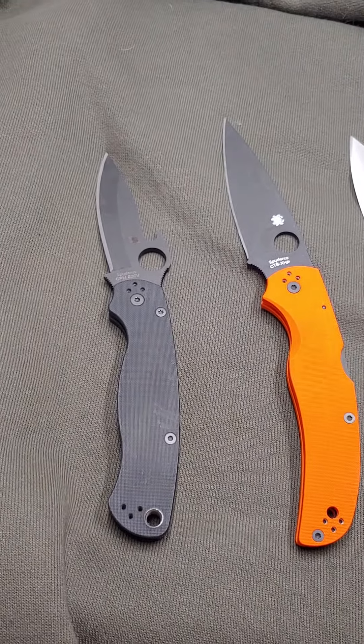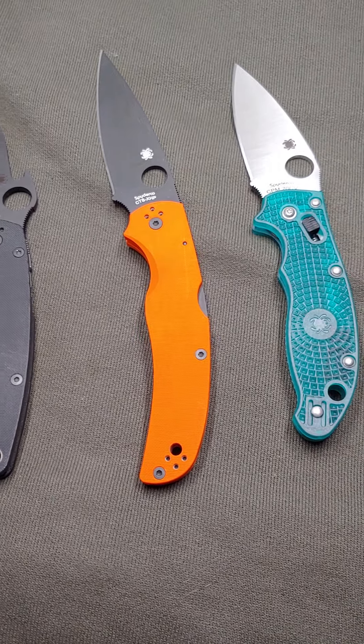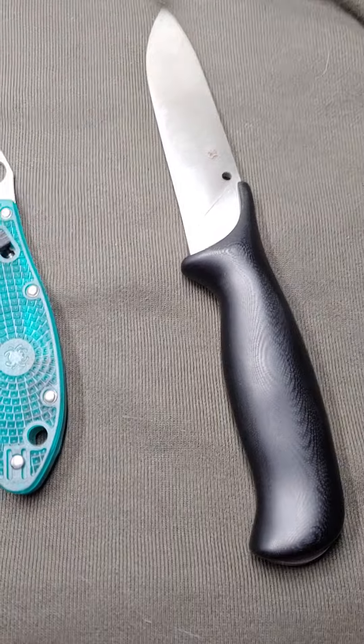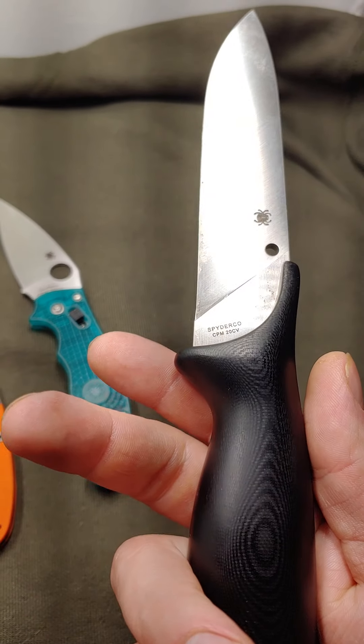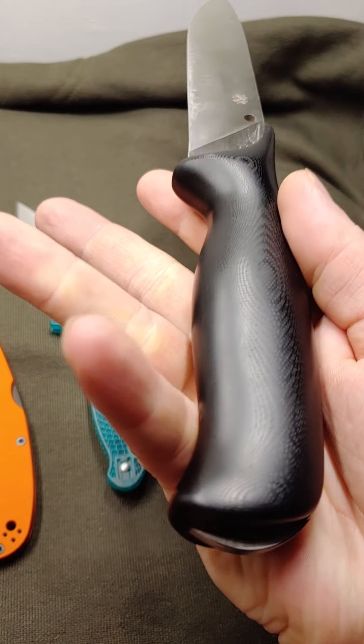Not much here, but these are my favorite knives I've ever owned, which happens to be all Spydercos. My Spyderco Zoomer is my all-time favorite knife I've ever owned.